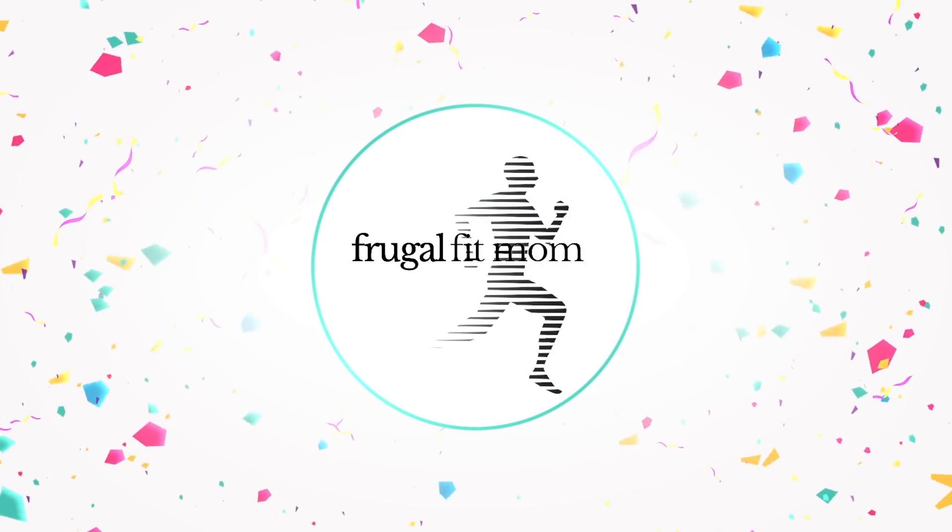Never underestimate a woman with a crock pot and a can of cream of something soup. Is that a joke or just funny because it's kind of true? I can't tell. My name is Christine. Welcome to the kitchen and all of the crock pots.